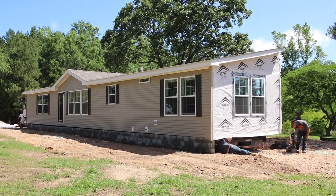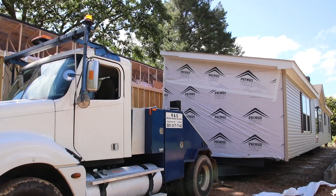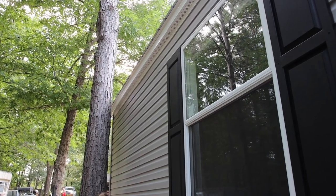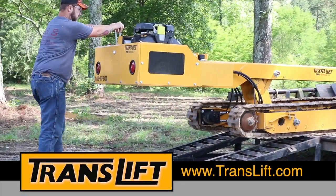Manufactured home dealers, contractors, and transporters know that the delivery and setup of each home presents its own unique set of problems. Difficult sites, bad weather, and rough terrain can make it impossible to stay on schedule, which costs time and money.